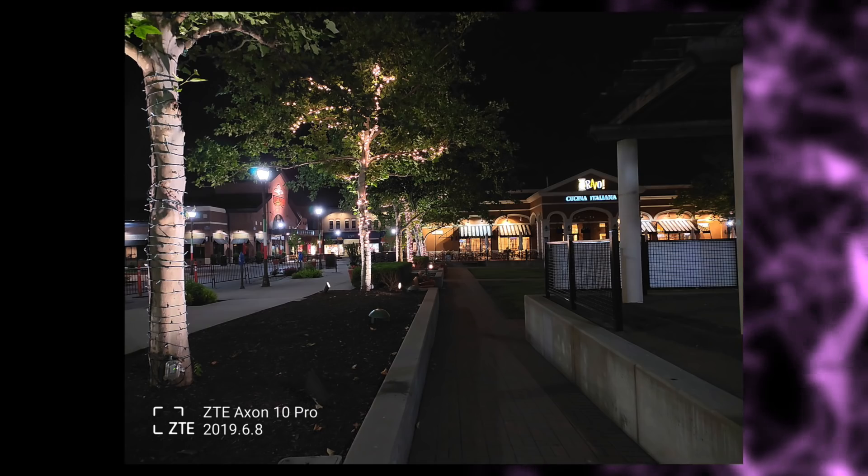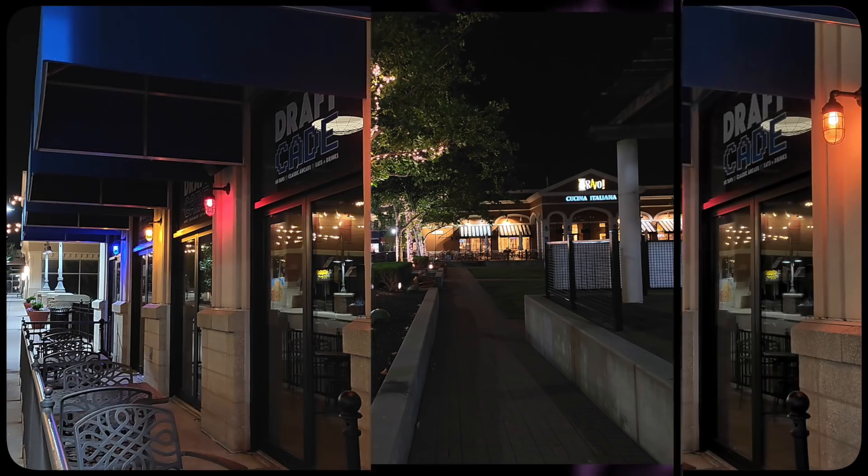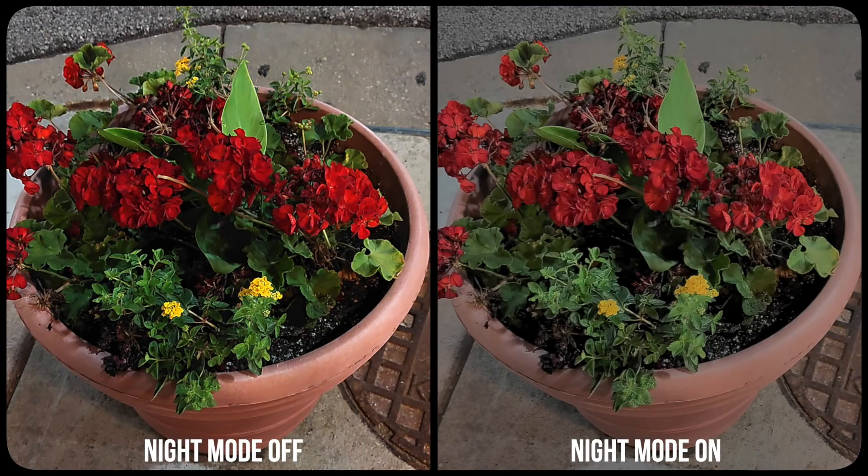Low light shots just don't have enough sharpness and because of that details look pretty muddy. The night mode helps out a lot with boosting the shadows and taming the highlights, but it doesn't do much else. The photos still have a soft look to them regardless.